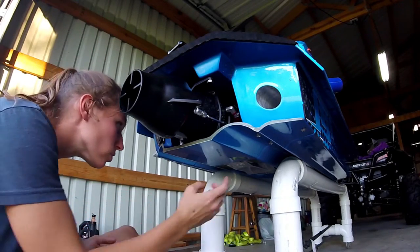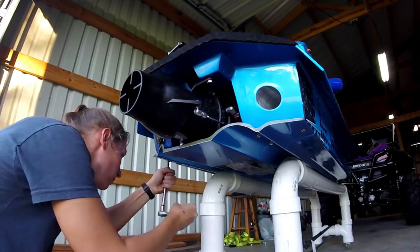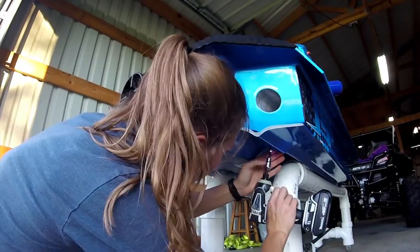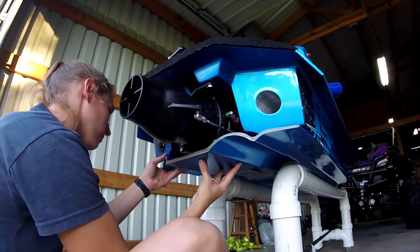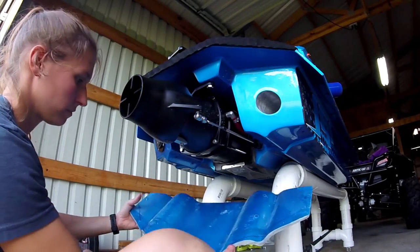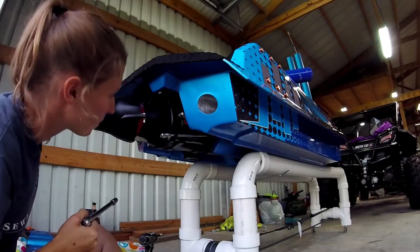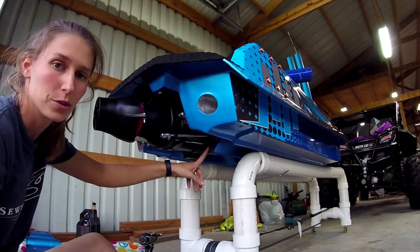So we'll take the pump out. I'm going to go ahead and take the white plate off and see everything. This pump has to be taken apart from there and you pull the pump through.